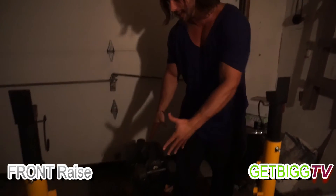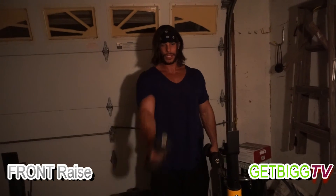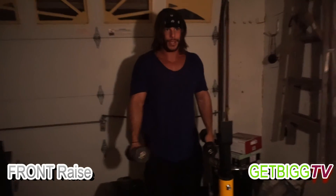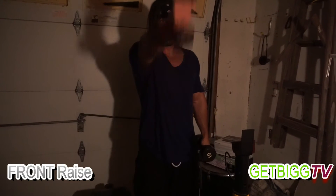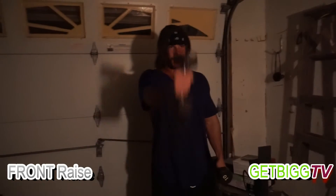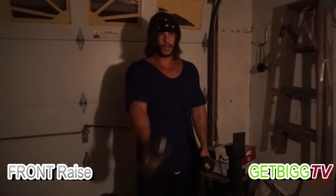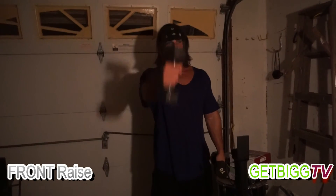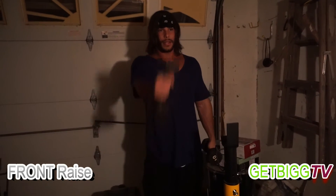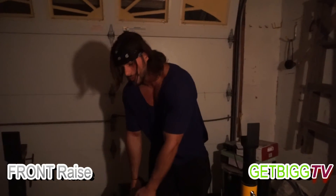Let's do our last set of front raises. Remember — I'm not going up too high, right above eye level, not too high. Let's go: 1, 2, 3, 4, 5, 6, 7, 8, 9, 10, 11, 12. We're good for the front raises right there.